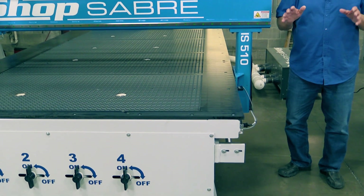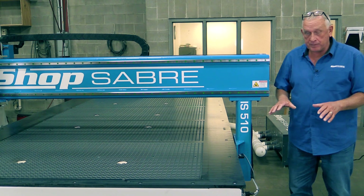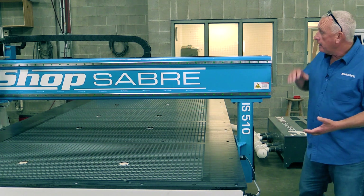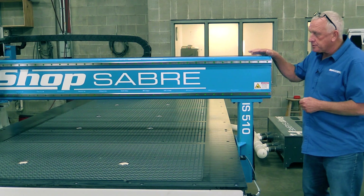The reason these ShopSaber IS series cut so well and have such great edge finishes starts with the base frame. The base frames on these machines are structural steel — all welded, so that entire base is one piece. Then you have a tubular steel all-welded gantry and tubular steel supports.